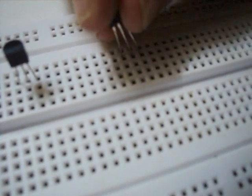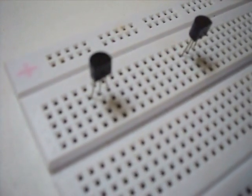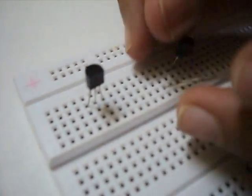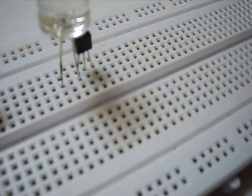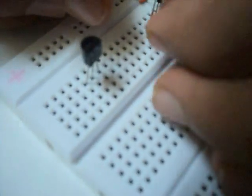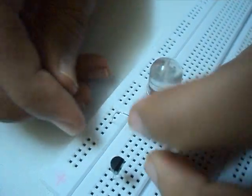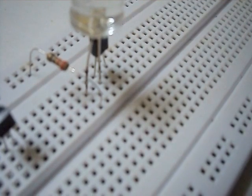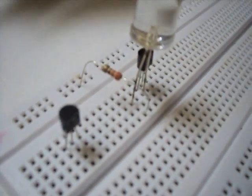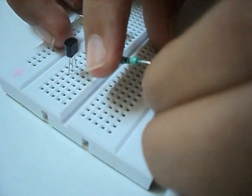Then we'll connect the cathode of the LED with the collector of the second transistor, and then we'll connect the anode of the LED with a 330 ohm resistor, with the other end of the resistor going to the positive rail of the breadboard.